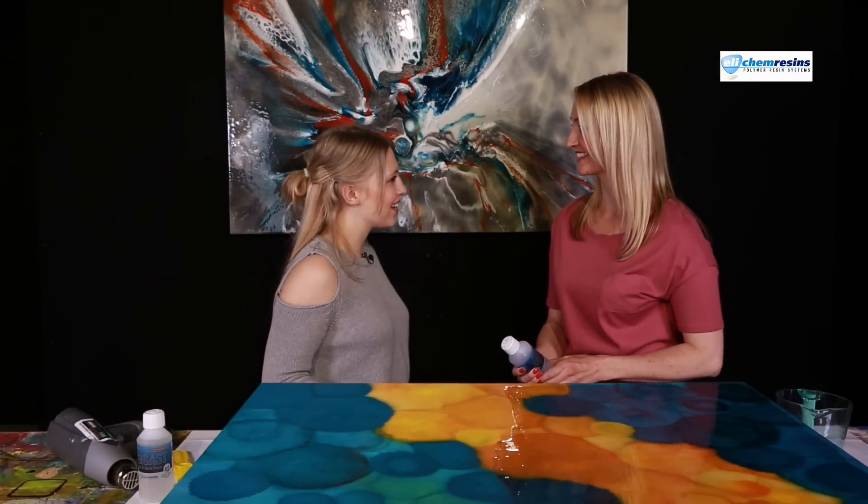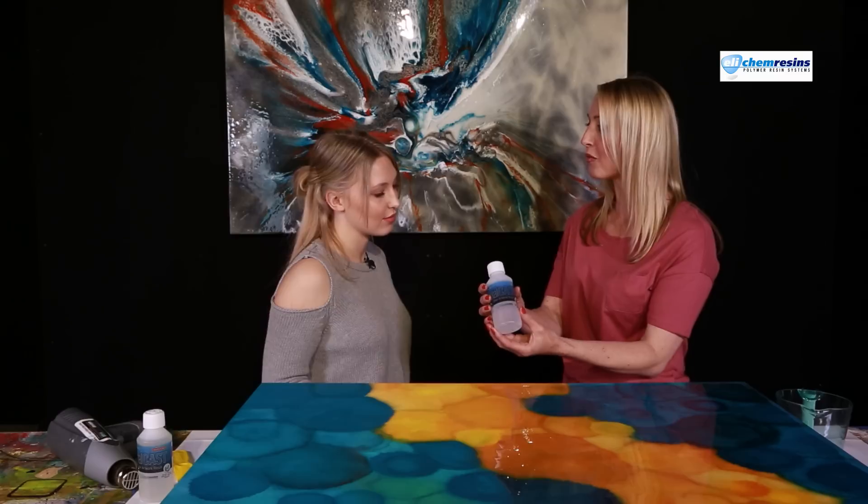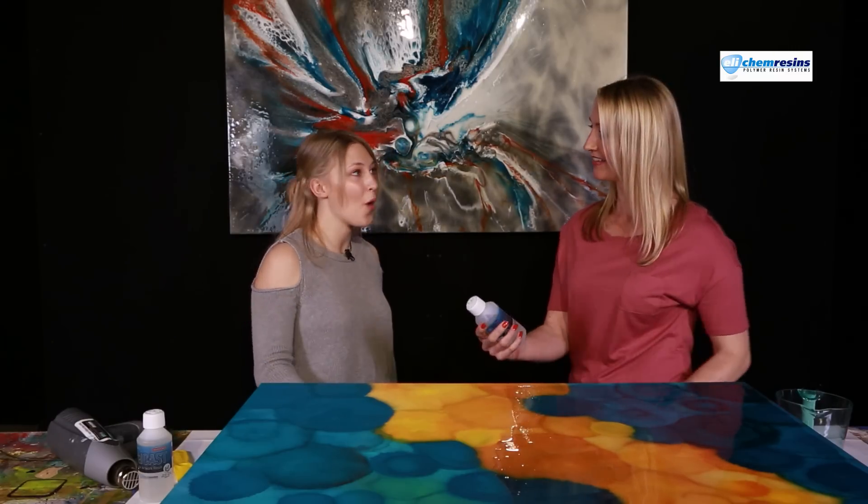Hi Tash, lovely to see you again. Hi Sabina, it's good to be back. I've been working a lot with Totalcast lately and I can't wait to show you just how fantastic it is. Can't wait to see you in action.